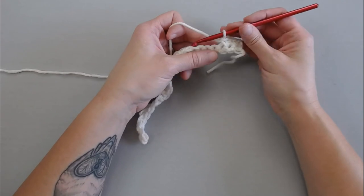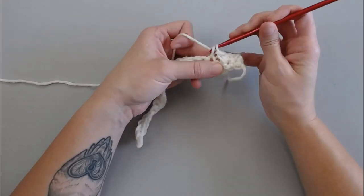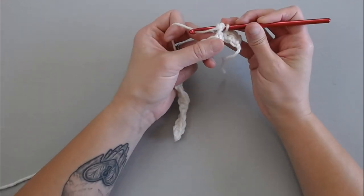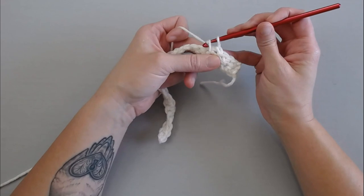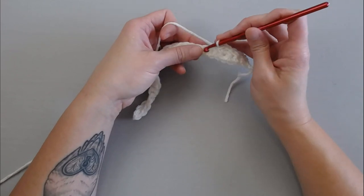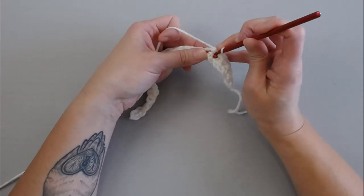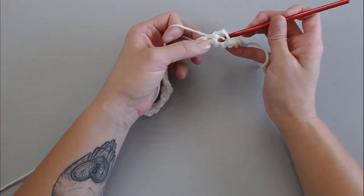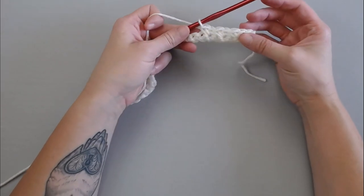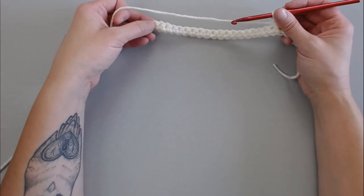That's it! Repeat the pattern: skip one, next one, single crochet — make sure your stitches are loose — insert your crochet hook into that skipped stitch, yarn over, pull through, yarn over, pull through both loops. Skip the next stitch, single crochet into the following stitch, insert your crochet hook into that skipped stitch, yarn over, pull through, yarn over, pull through. Go ahead and continue this pattern all the way to the end of row two, and I'll meet you right there to show you what to do next.